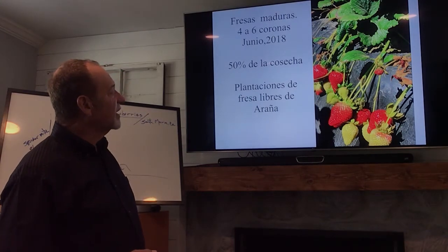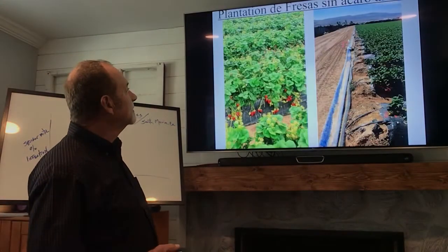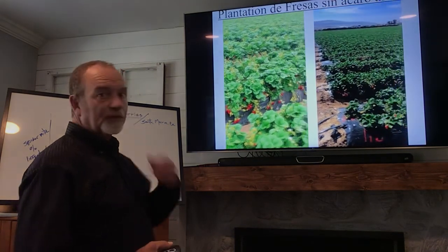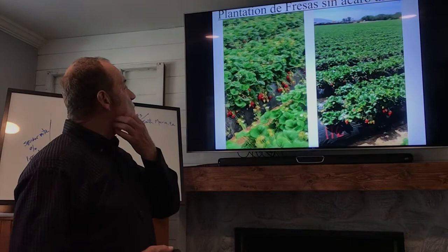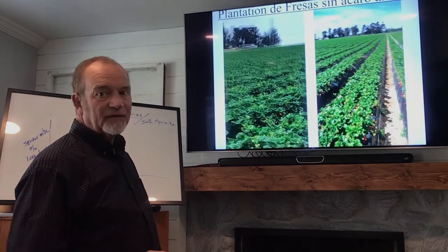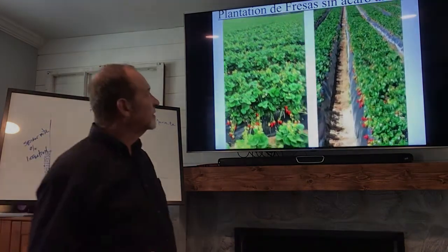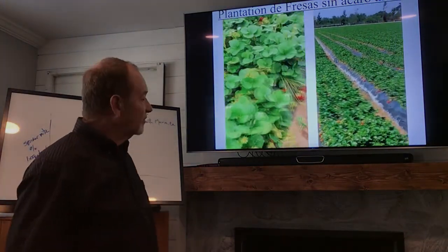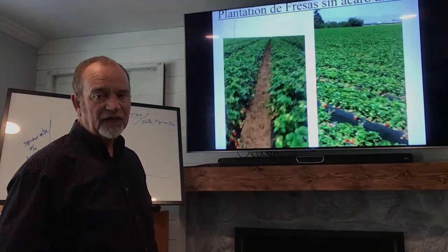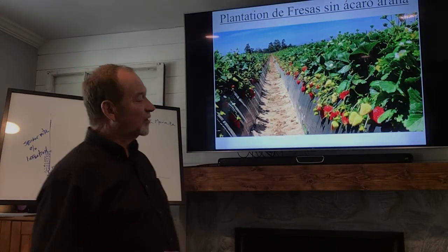Here we have clean, spider mite-free strawberries. This is a field clean from two-spotted mites going into May and June — that's what you want to have. We want to be done with two-spotted mites hopefully by March or April.